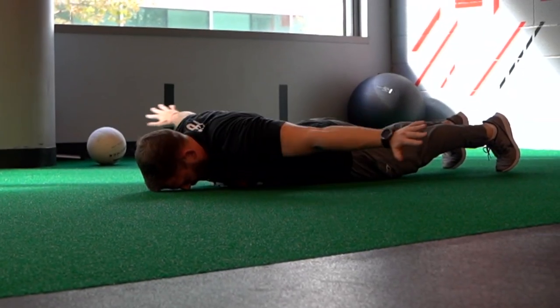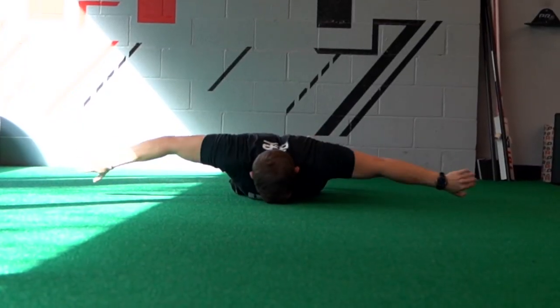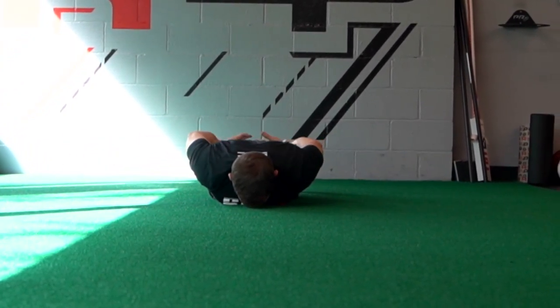For the third and final exercise, we're gonna deal with half circles. We're covering range all the way from overhead to behind your back, making sure that your shoulder is as mobile as possible for everything we gotta do on the court — hitting, blocking, digging.